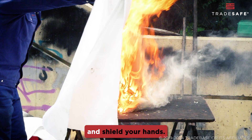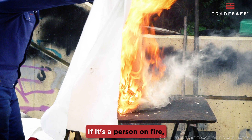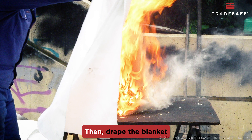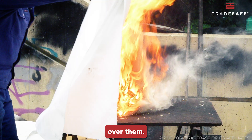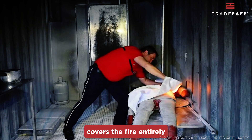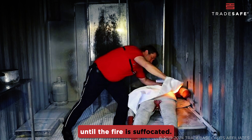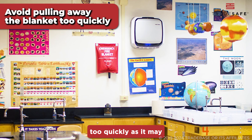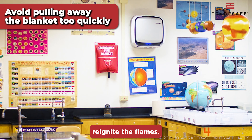Hold the blanket by the corners and shield your hands. If it's a person on fire, ask them to stop, drop, and roll. Then drape the blanket over them. Ensure the blanket covers the fire entirely and leave it in place until the fire is suffocated. Avoid pulling away the blanket too quickly as it may reignite the flames.